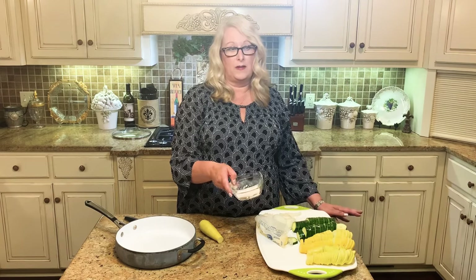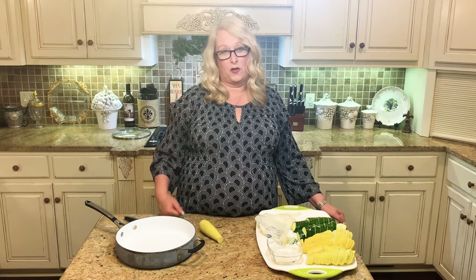You just kind of have to play around with it and see what's best for you and your family. This dish actually goes well with everything. There's not really anything that it doesn't go well with. It's a great summertime side and we're going to go ahead and get it started and show you how we prepare it.